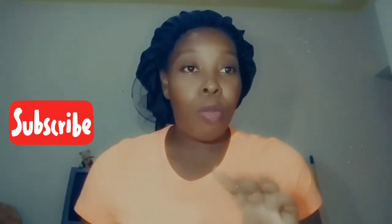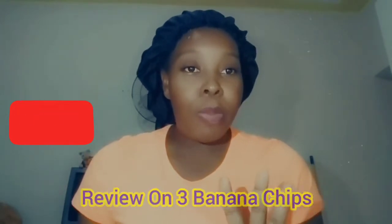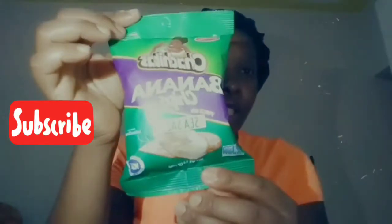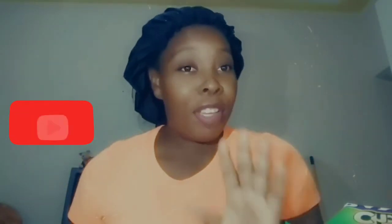I am doing a review on three banana chips. These banana chips are National banana chips, the second one is Freehill banana chips, and the third one is St. Mary banana chips. We are going to taste them, see how good they are, give my feedback on what I think, if it's worth the money, and if it's authentic.